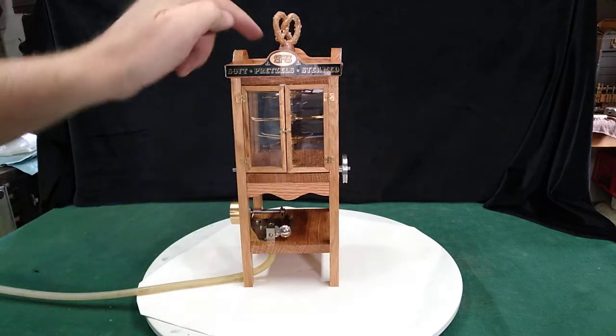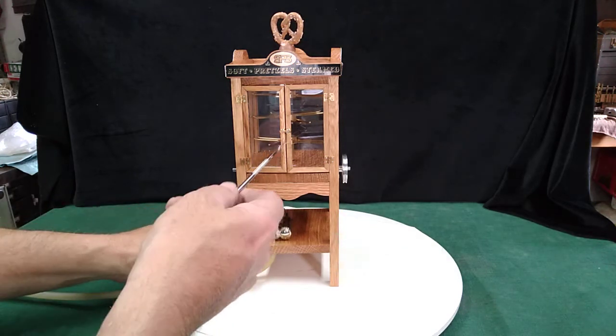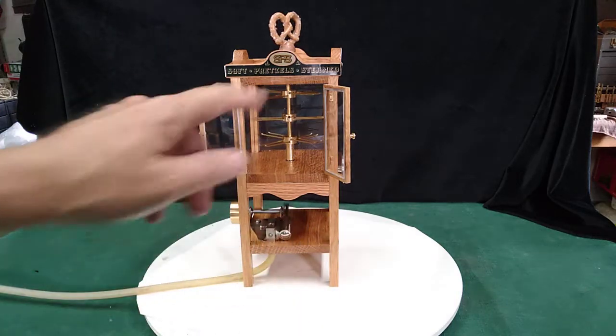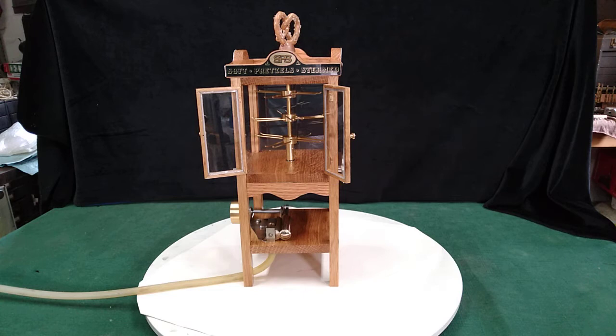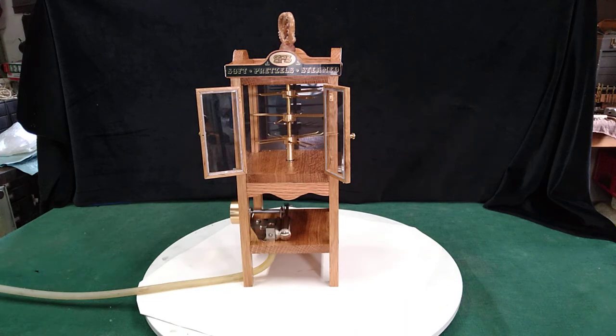Two sandwiched right here, one at the top for the rotisserie to turn on. As you can see, we have three tiers of pretzel holder rods. Each set will hold four pretzels and you have 12 sets total, so that's a total of 48 pretzels that this will easily hold. It might actually hold five on each one if I wanted to.